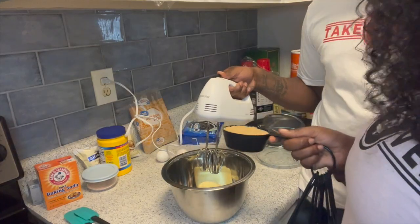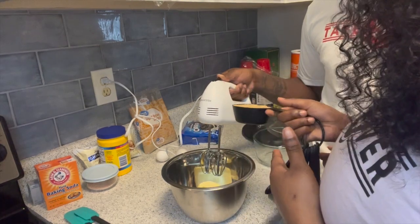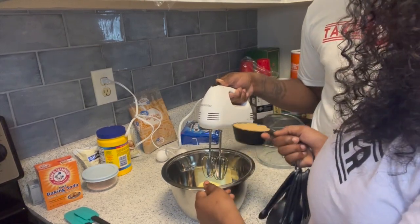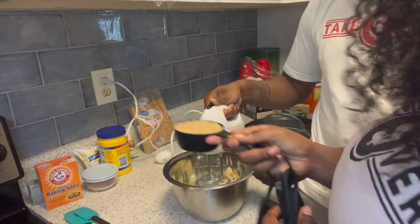Okay guys, right now we're about to start adding our wet ingredients. While he is mixing everything, I'm gonna be adding ingredients — so right now I'm adding the three-fourths cup of brown sugar.